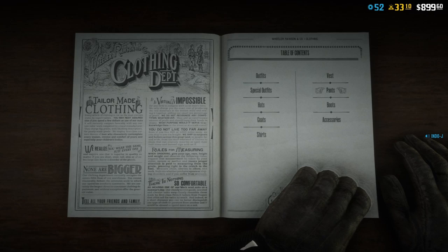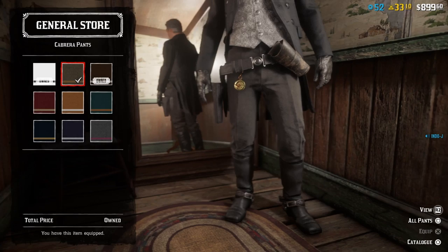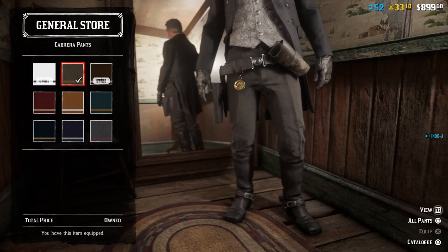For the pants I used the Cabrera pants, and then the second one - it looks a bit gray.